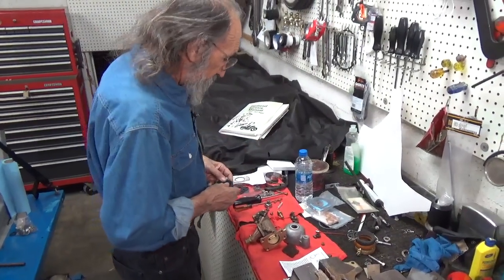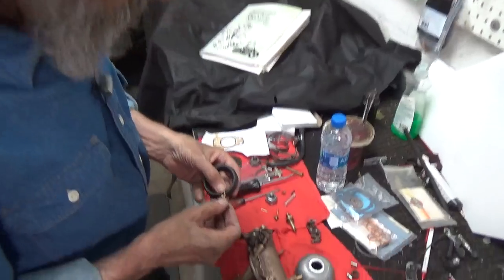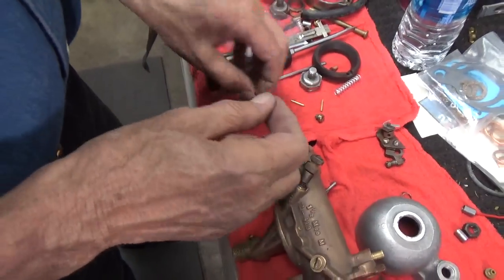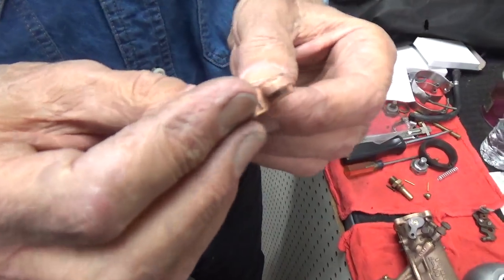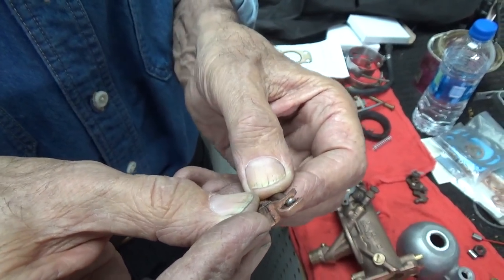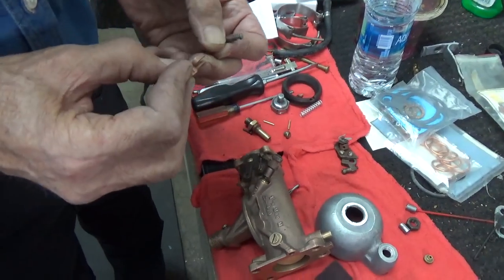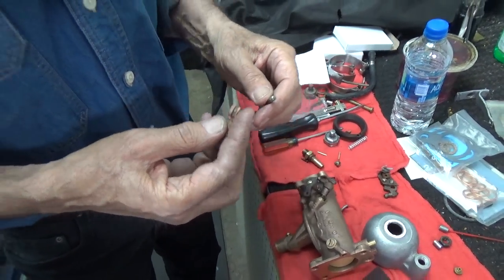Here we have the float, and here is the little lever that holds the float. The big deal with the lever is that it floats on the needle valve — that needle valve does not get stuck, that it moves nice and smoothly in that lever. If you have to get in there with sandpaper, whatever it is you need to do to make that thing float really nicely, that's what you do.